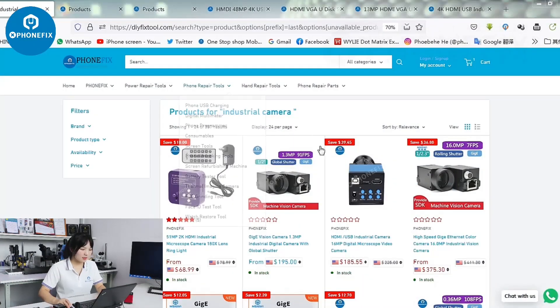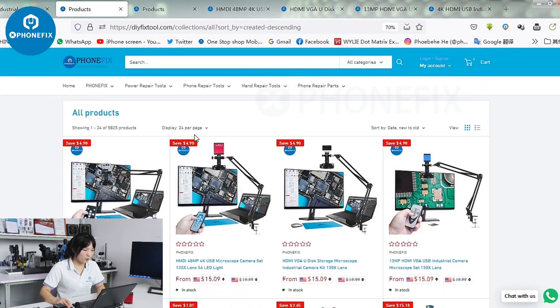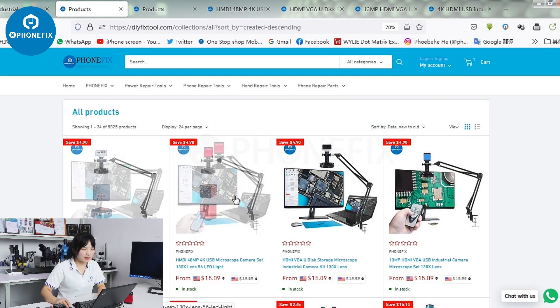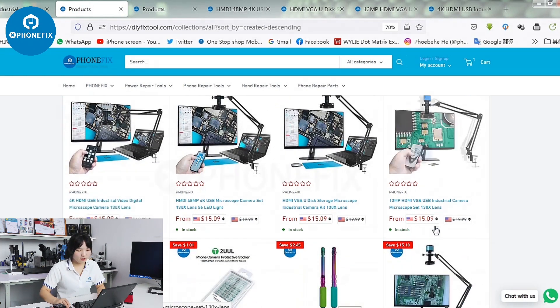We can always find different industrial cameras online. Here are the different items. And besides, we come with a new one. It comes with a standard lens and light. Have a look at the 4 items.